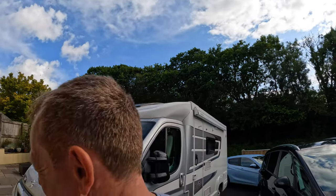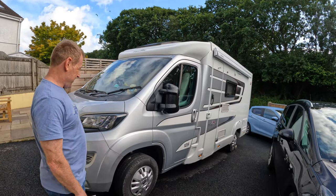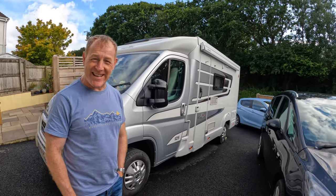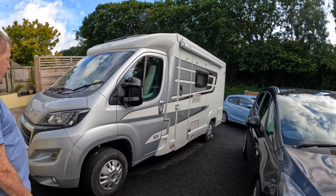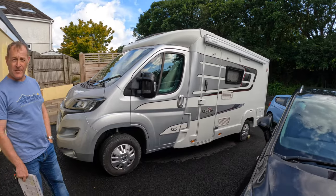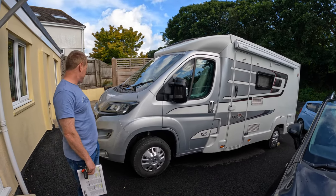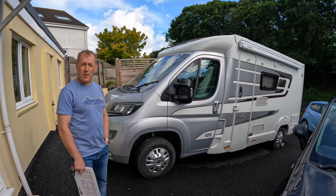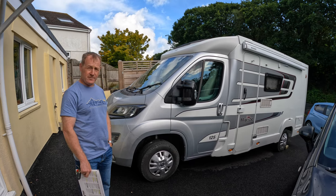So what we have is the Aduis Accordo 125 Majestic. She was born in 2017. She has 160 brake horsepower, which is quite powerful for this vehicle — we go along quite a bit. It's a Peugeot Boxer frame, body, and drivetrain.